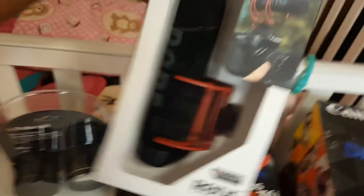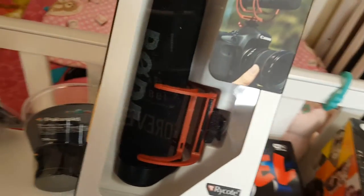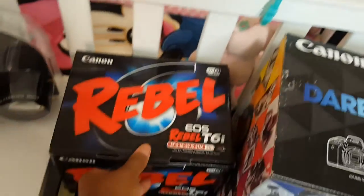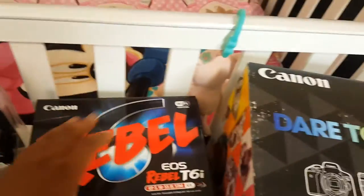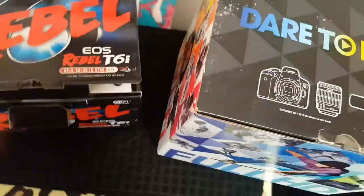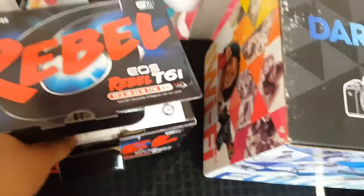This is the Rode video mic — a lightweight on-camera microphone. I've heard these are really good so I'm very excited to try it. I did have a tiny microphone before that I stopped using since the sound on my phone is okay, but here it is.